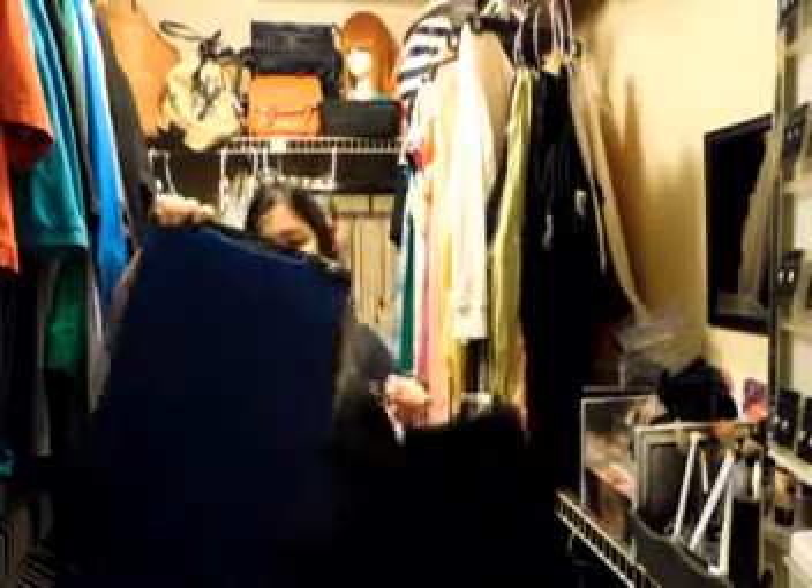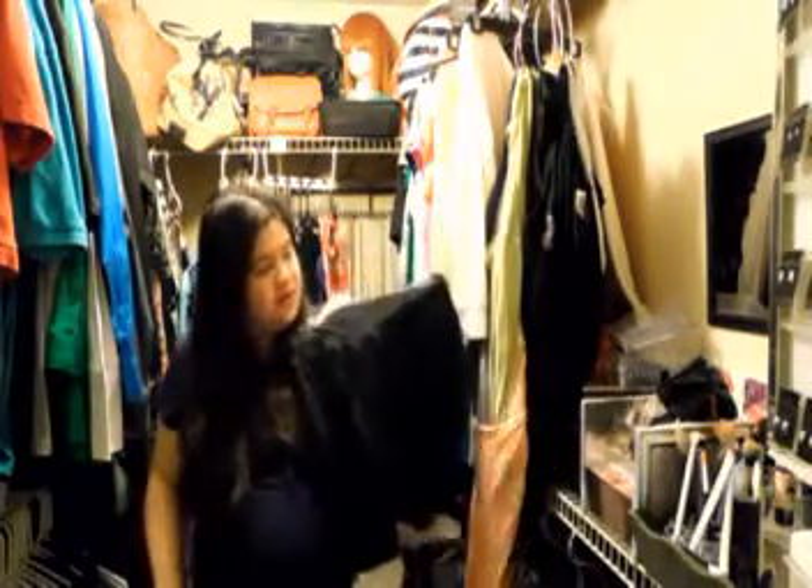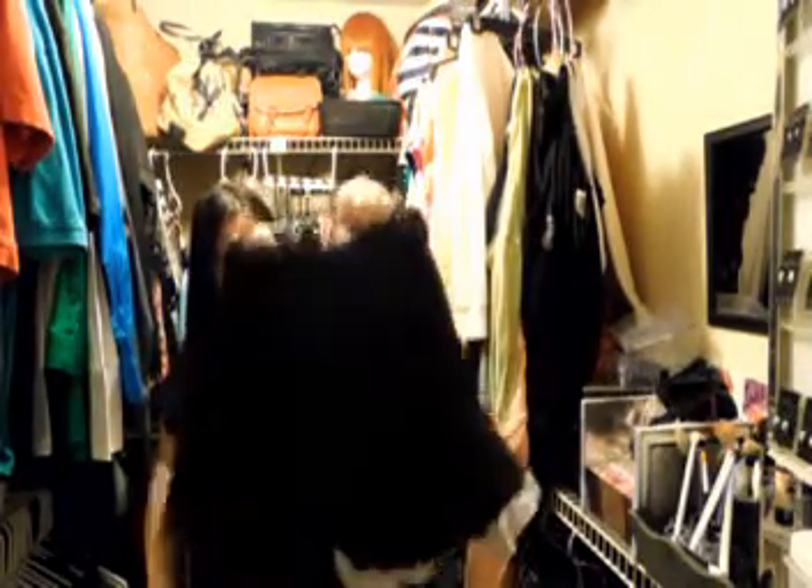Then I have two skirts here. This one I don't use and the zipper is kind of wonky, and this one I just don't use anymore.